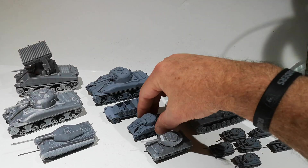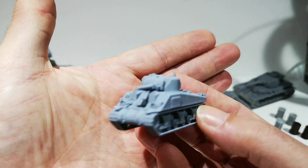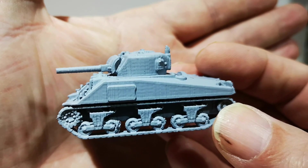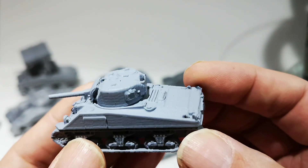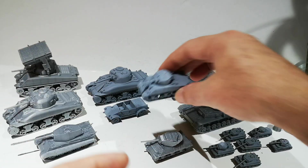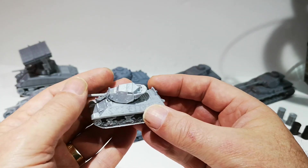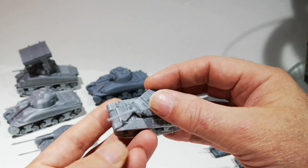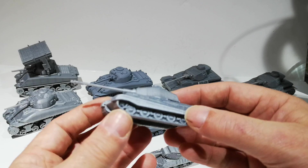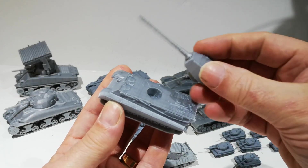So then we upped the scale a wee bit and went to a couple of 1/100 tanks — sort of Flames of War type size. This is a Sherman. You can tell it's printed with the little lines on there, but by the time it's painted up and seen at wargames playing distance, I reckon that'll look quite good. There's a little American M10 — I'm not so well up on the Allied stuff, as most of my stuff is German or Russian. And then a King Tiger. This one is printed in just two parts — the hull with the tracks and the turret.